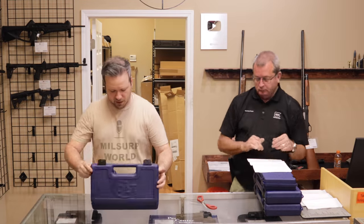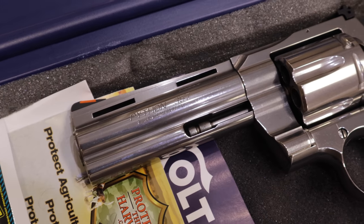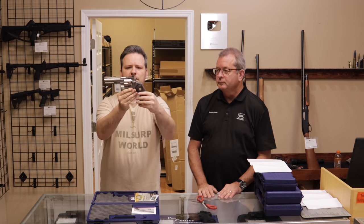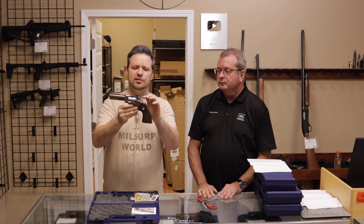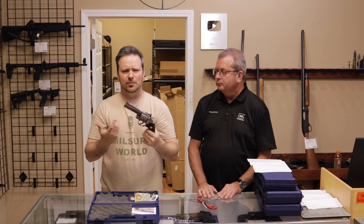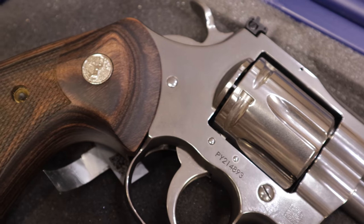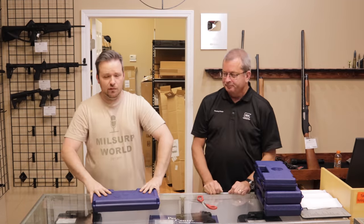And for this box, we have the elusive Colt Python. This is also one of the 2020 release snake guns — .357. I believe this is the four-inch barrel. Beautiful wood grip, stainless finish. Everybody is familiar with the Python. These did have some early release issues with light primer strikes; we had an early one — serial number 28 or something like that when we first did a video with them a couple of years ago. Condition: excellent, and the customer says excellent as well.